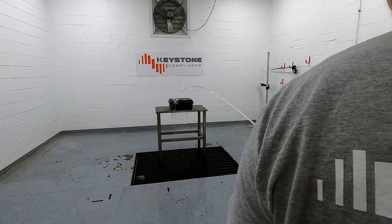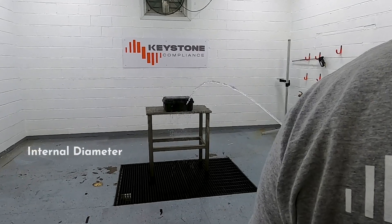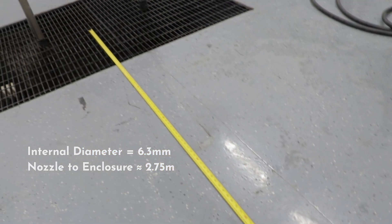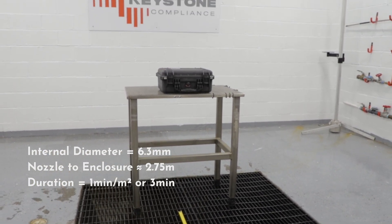IPX5 testing requires the water to be projected by a nozzle that is 6.3 millimeters in internal diameter. The distance from the nozzle to the enclosure surface is between 2.5 and 3 meters. The test duration is 1 minute per square meter of the enclosure's surface area.